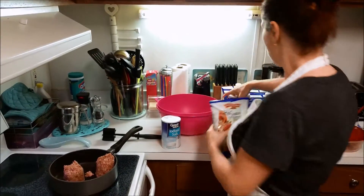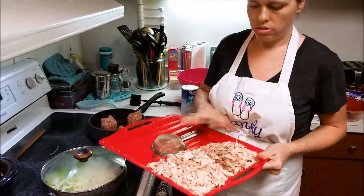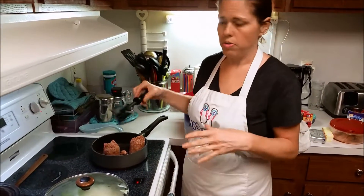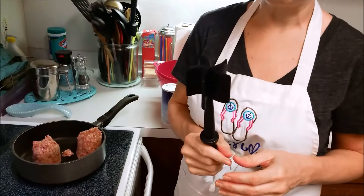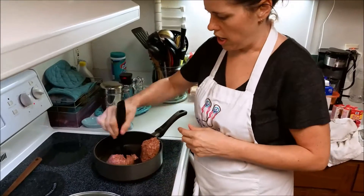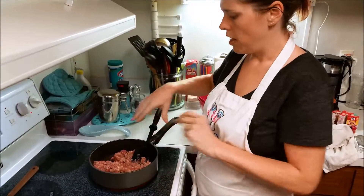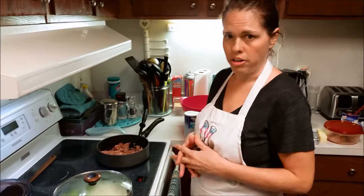You'll also need chicken broth, your cornbread, and the shredded chicken I have here — that's going in too. I'll assemble it in the morning, so that'll be the second part of the video. This little tool is wonderful — it's for browning ground meat. It's by Pampered Chef; I'm not sure what it's called, but it squishes down and separates the meat. I love it.